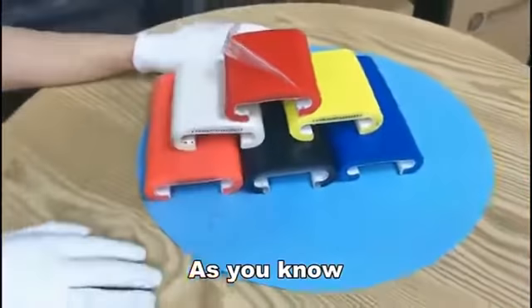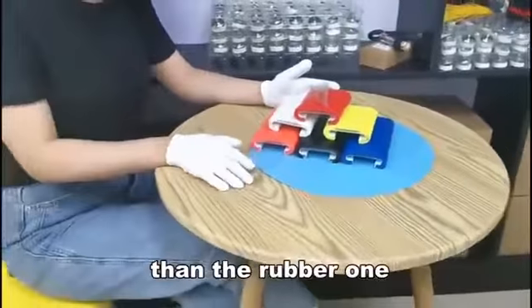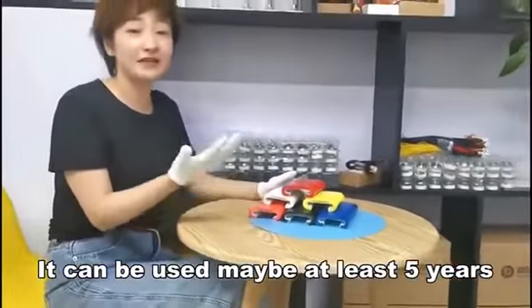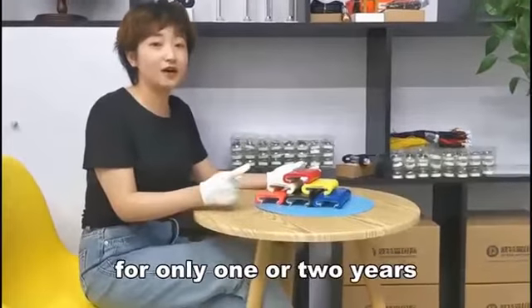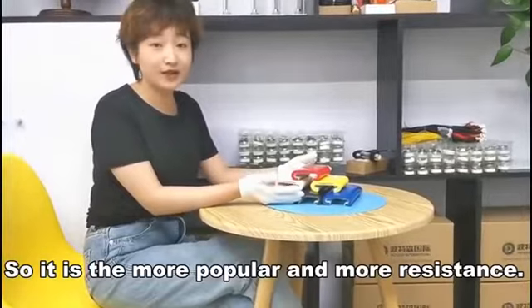The TPU material handrails are more resistant than the rubber one. It can be used maybe at least five years, but the rubber one maybe just one or two years. So this is more popular and more resistant.